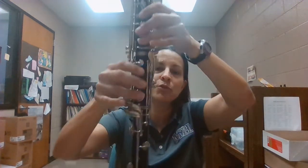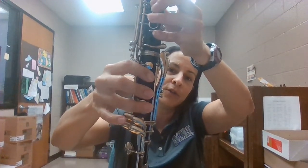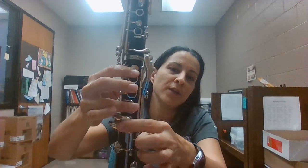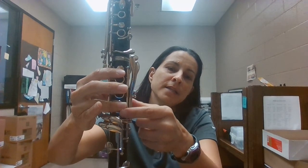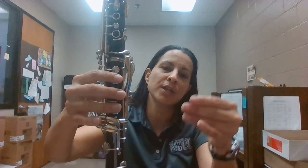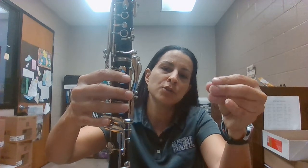The second thing is you don't want your fingers to be too skinny. If they're super skinny, you can see the holes aren't covered. You have to cover the holes with your fingers, so if you have really skinny fingers, you won't cover the hole all the way and the sound won't be produced. So you want to check your fingers and make sure they're not too skinny.